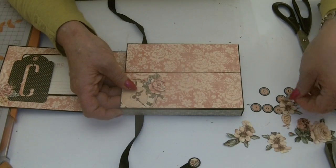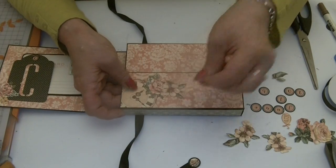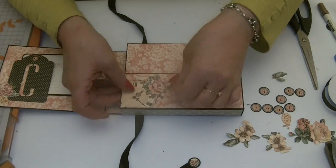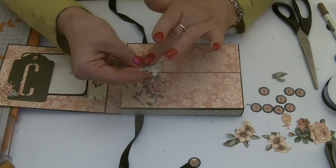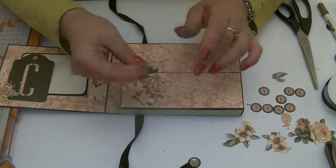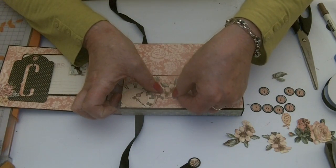I've got some pieces cut from the other papers — so maybe just a blossom on the top will work. Let's stick that one down just to cover that straight edge.